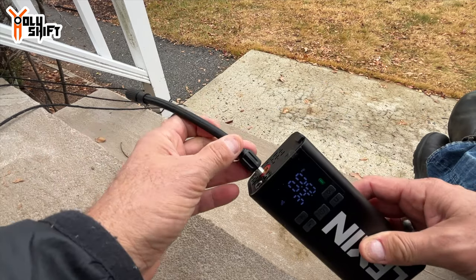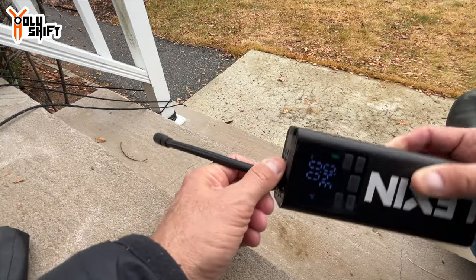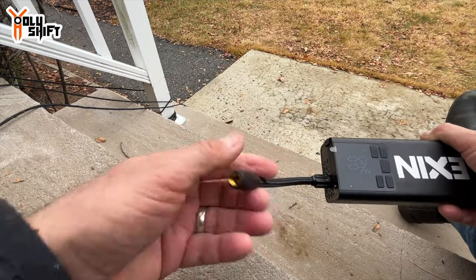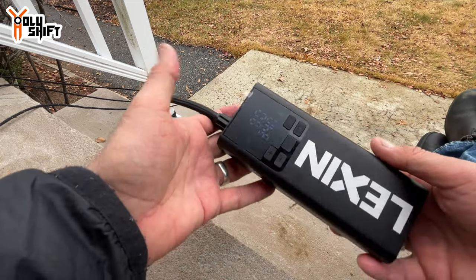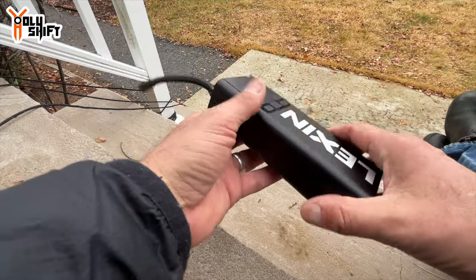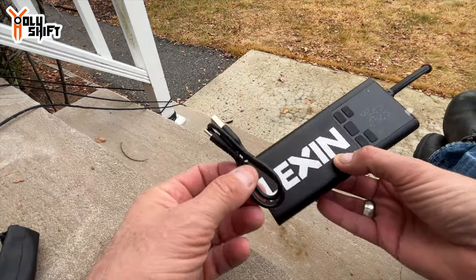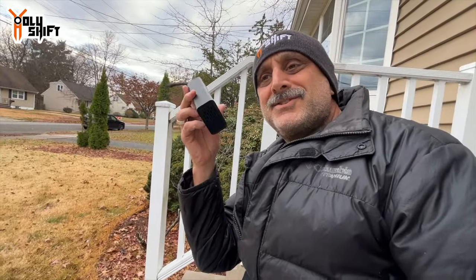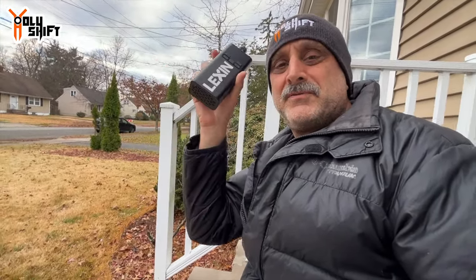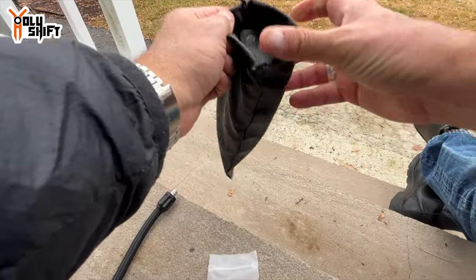Connecting the hose is simple — just screw it in on one side, and screw it onto the valve on the other side. Let's fix the tire first and then we'll inflate it. The USB port is what you use to charge this unit. I'm not sure how many cycles you can do, but since it's fully charged now, we'll fill the tire completely and see how much battery is left.